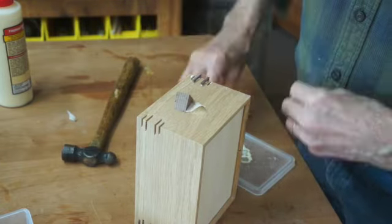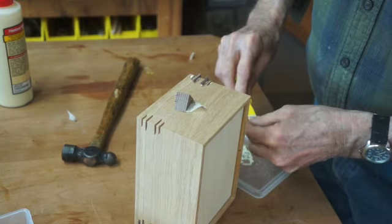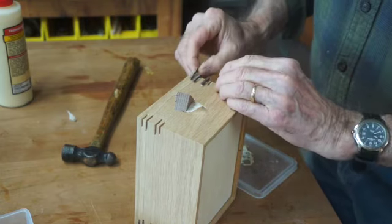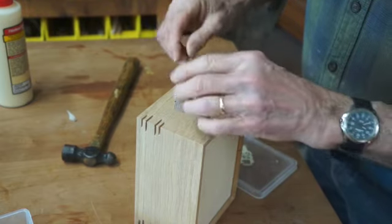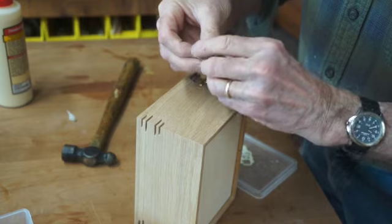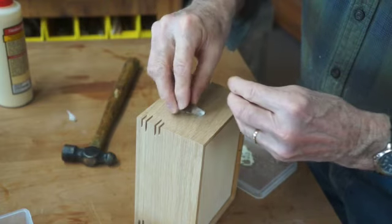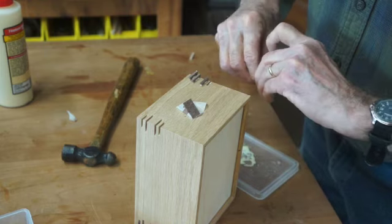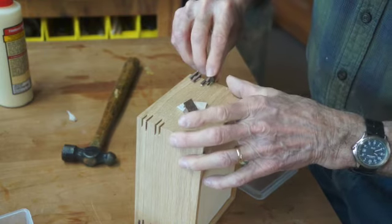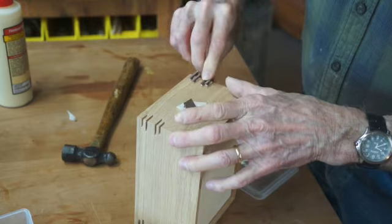You'll notice that the keys are already cut in a triangular shape. To make them, I rip a bunch of little strips of wood down to the right thickness and tape them together